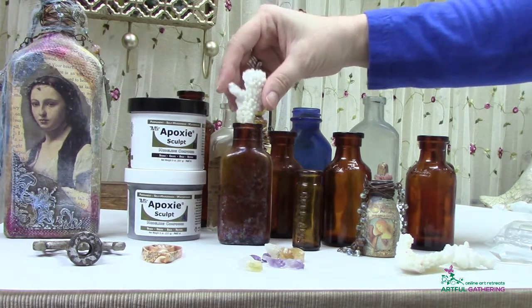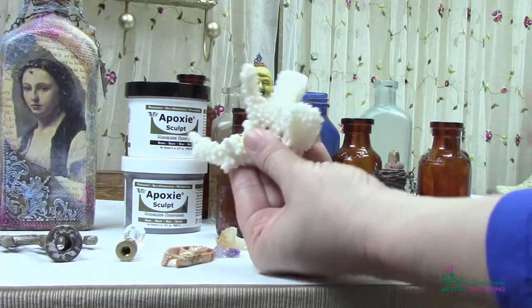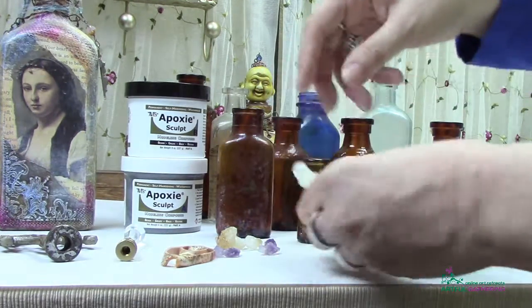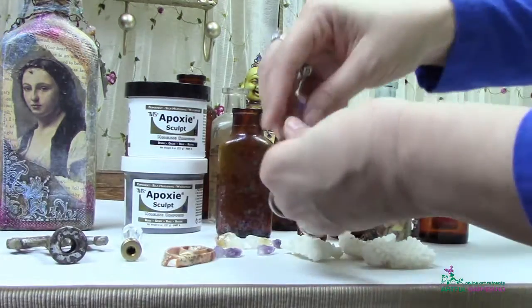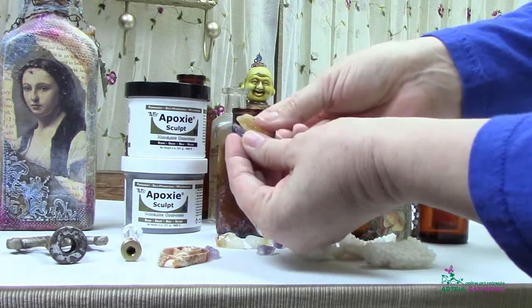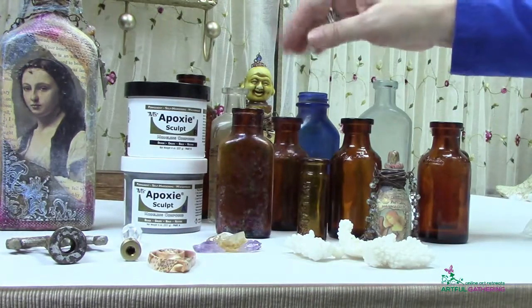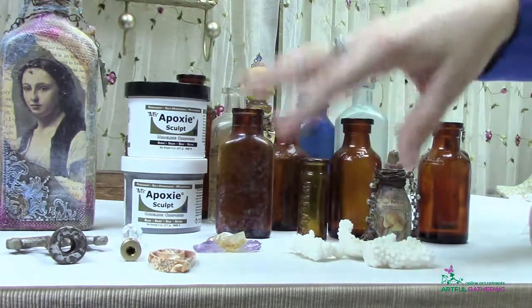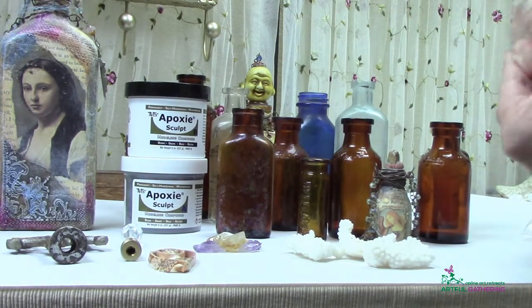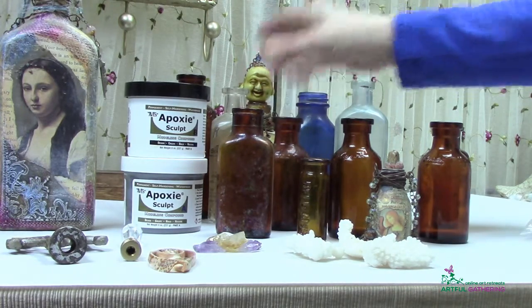It transforms from glass into whatever you're putting on top of your bottle. For this tutorial, I'm going to show you how to use coral, how to do a finial, and also how to do rock crystals. When we come back, you'll want to have collected some old bottles and any neat little things you can find — maybe you have some around the house already or in your stash — and we're going to make some really fun things.